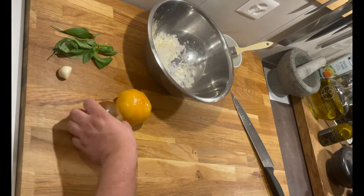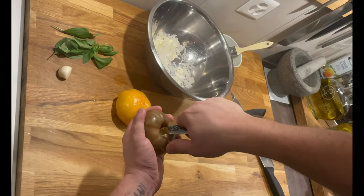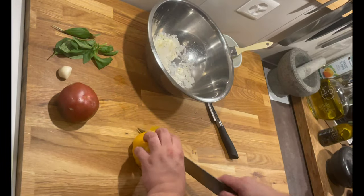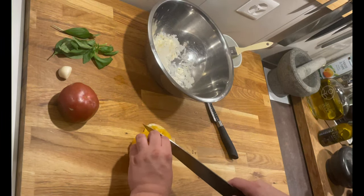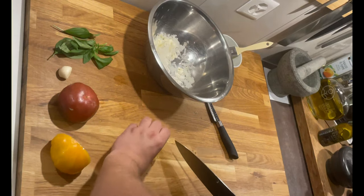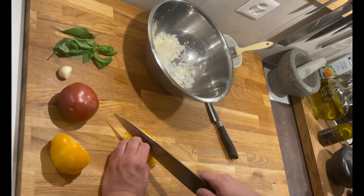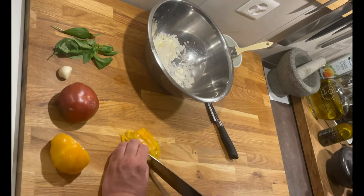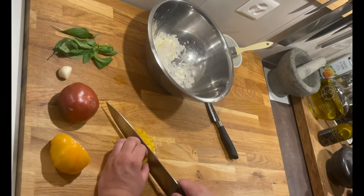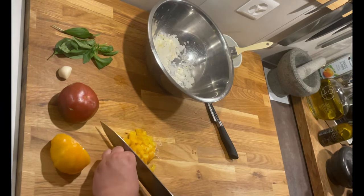Now we move on to the tomatoes. Take a knife and remove the core with a small, pointed, well-sharpened knife. Then cut into slices about 4mm thick. Do it in two passes — make a pile, then cut strips in the other direction, slightly wider. After that, cut to your preference. Turn a quarter turn again and cut like a tomato tartare. You really need a very sharp knife here — otherwise you'll crush the tomato.